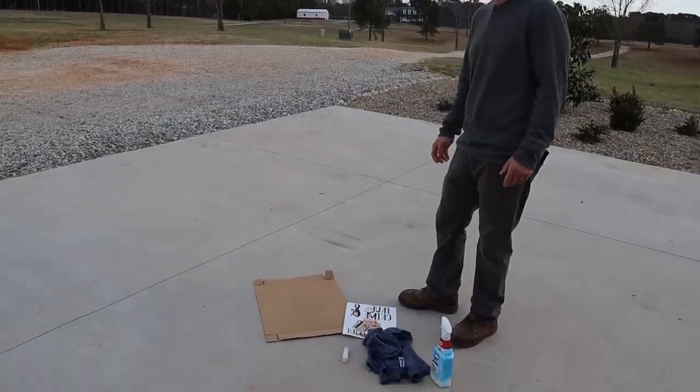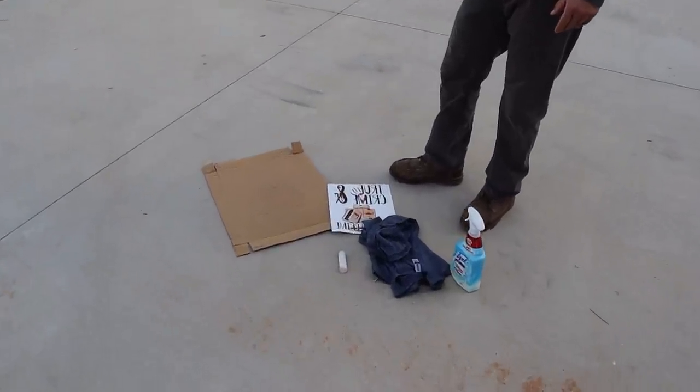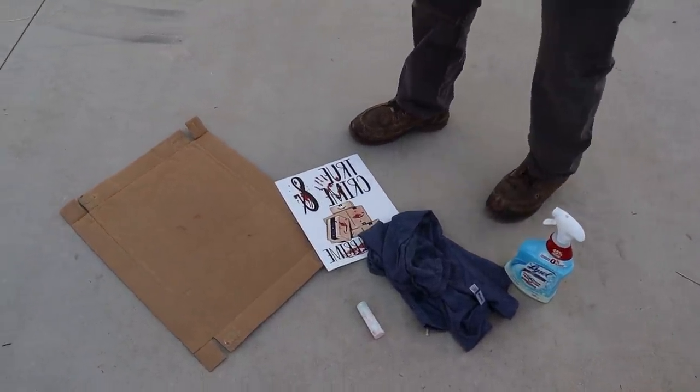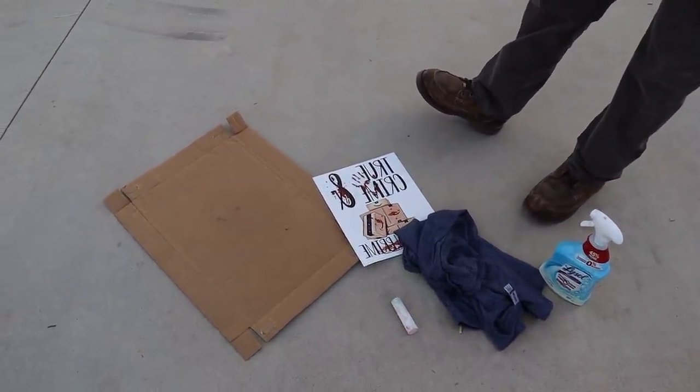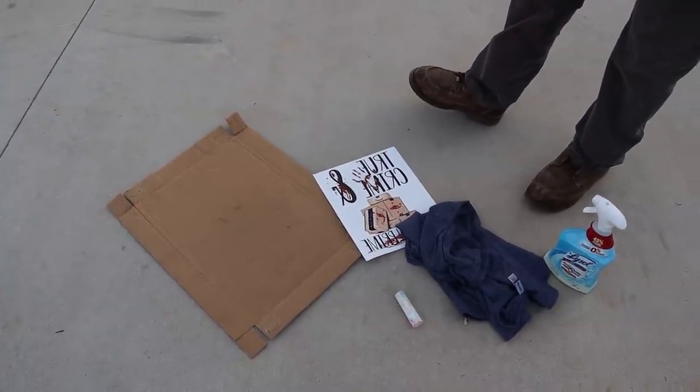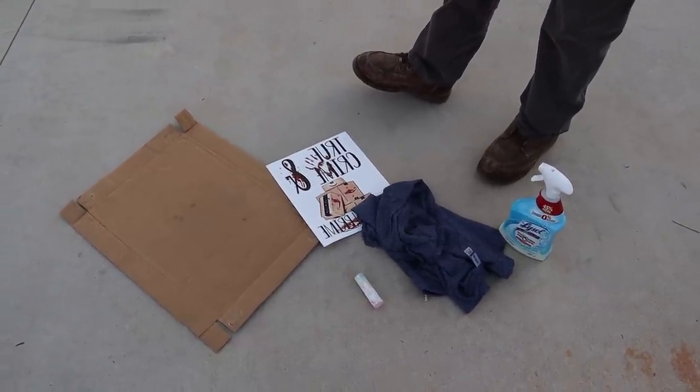Okay, so we're outside. John, tell me what we got going on here. Well, we got a piece of chalk and some cardboard. So what is the cardboard for — see if you remember. To keep the bleach from bleeding through, right? Don't you stick the cardboard in between the shirt? Yes — in between the shirt. And it keeps the bleach from bleeding through the back side of it.